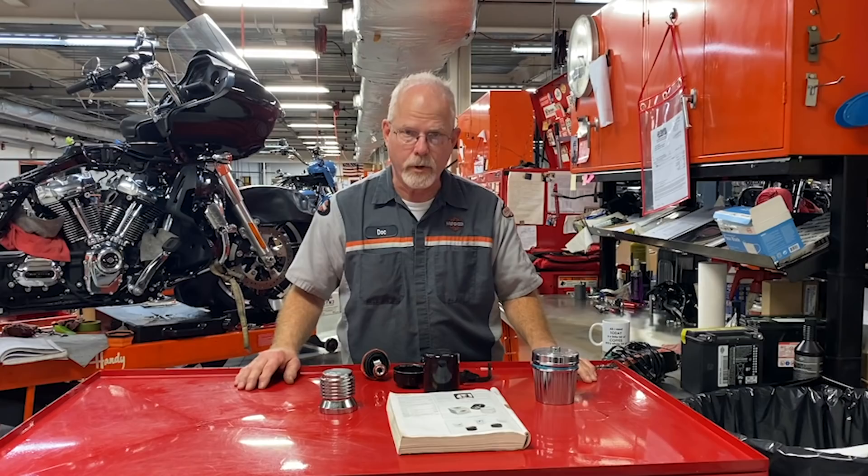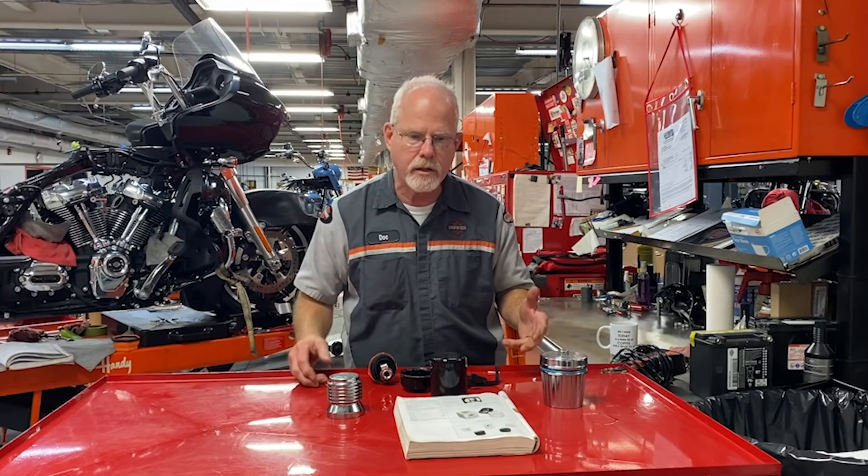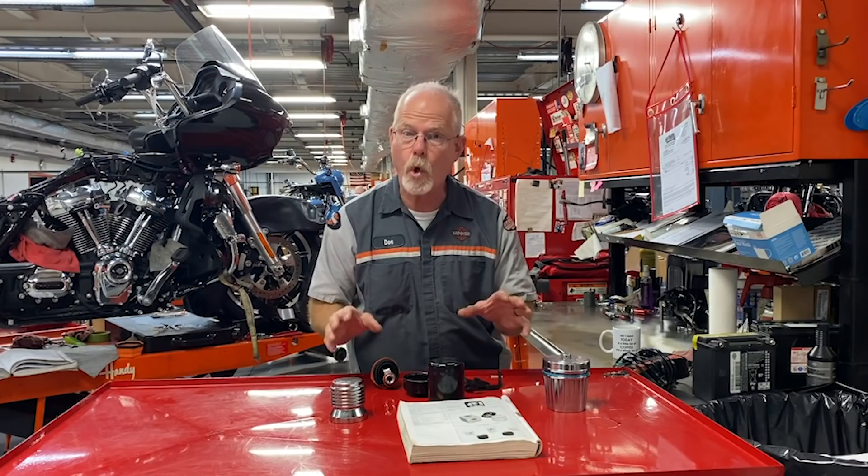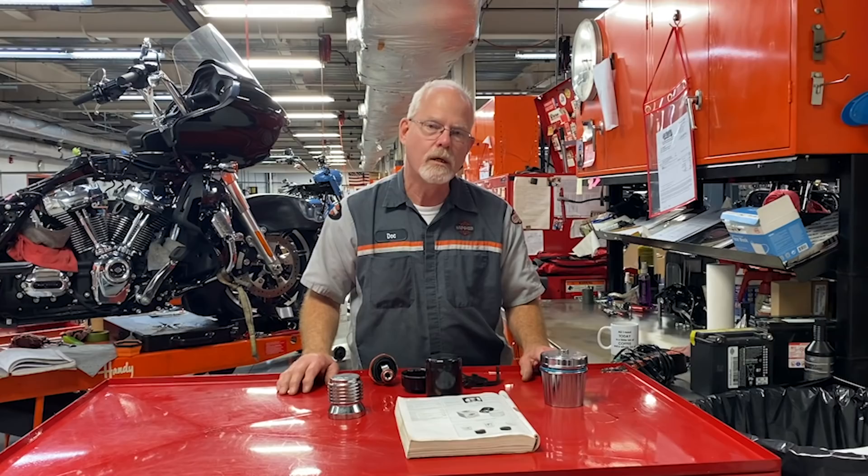I've had a few inquiries through email and messaging. You guys want to know my thoughts on purchasing a reusable oil filter versus the OEM factory filter. My first experience with a reusable oil filter was in 1998 when we were racing in the Pro Twin Series with the Sportster and Buell.